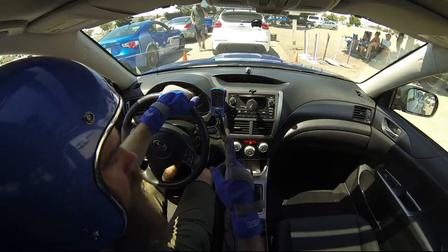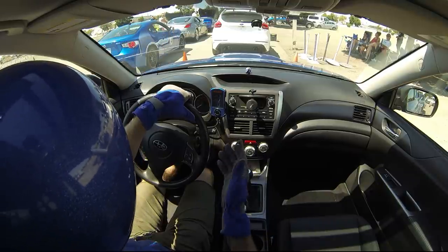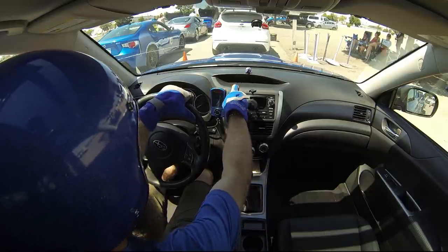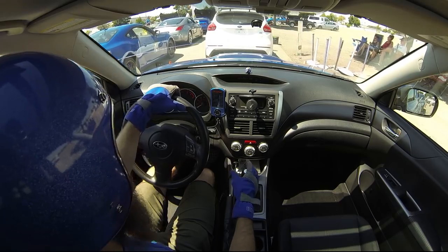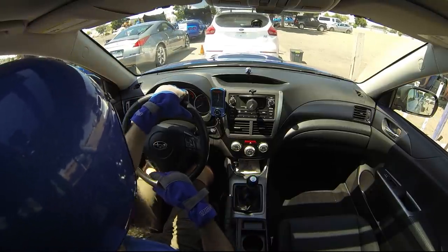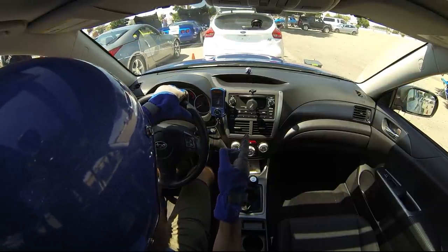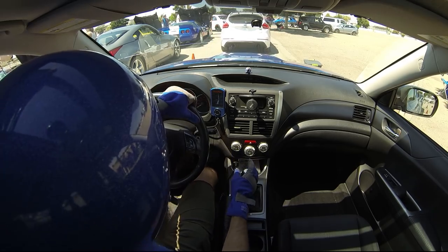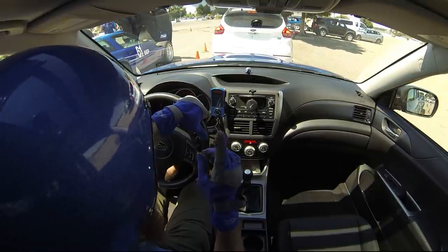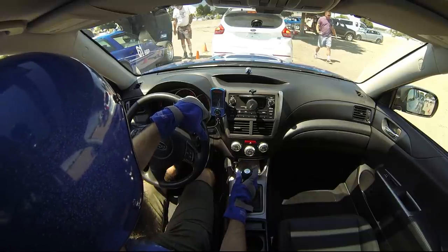All right guys, we're going out to do our first autocross run right now. Just walked the course — it looks like a pretty fun course, very open with a lot of big long left-hand turns. It's really hot out, 100 degrees. My intake temps are 156 degrees so the car is not going to be fast. I've got the AC on right now — got to turn it off when I get up to the line. I'm curious to see how Brandon's RS does. It's Stage 1 with a Cobb AccessPort and a tune by Travis at Snail Performance, so his car is actually quicker than mine.